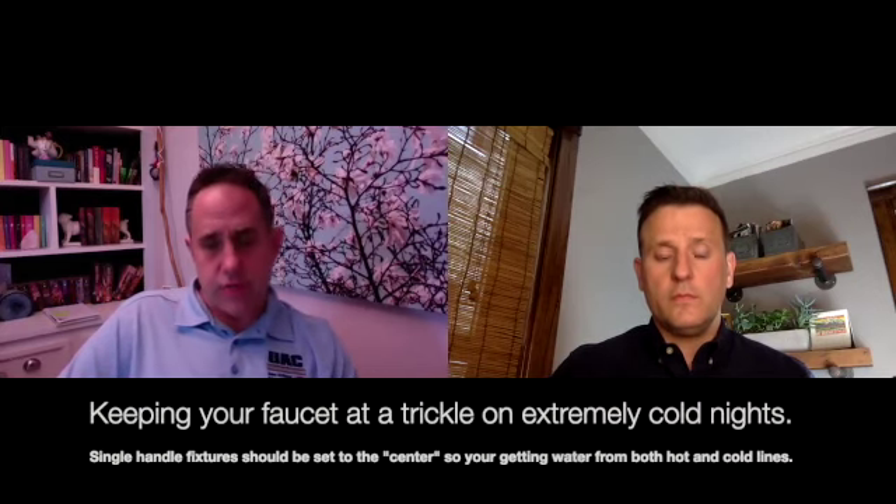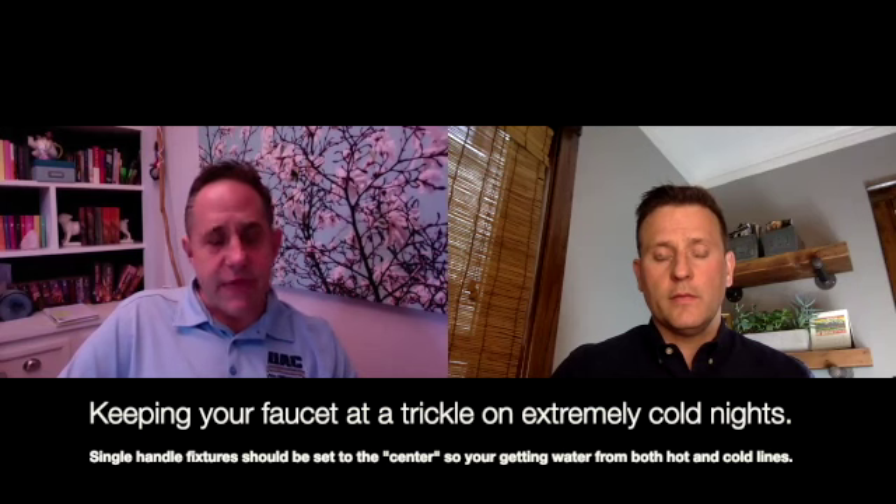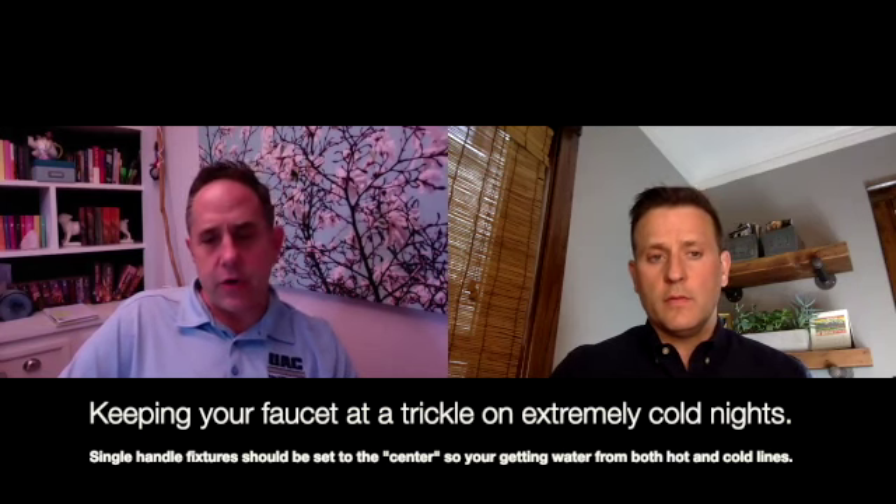Just a trickle. But what you have to make sure of is that the trickle, if it's a single handle faucet, is right in the middle so that you've got both the hot and the cold running. Because if you have it over to the left or over to the right, you're going to have one or the other turned on, and then either the hot or the cold could still freeze. So just a trickle, but make sure it's both the hot and the cold running.